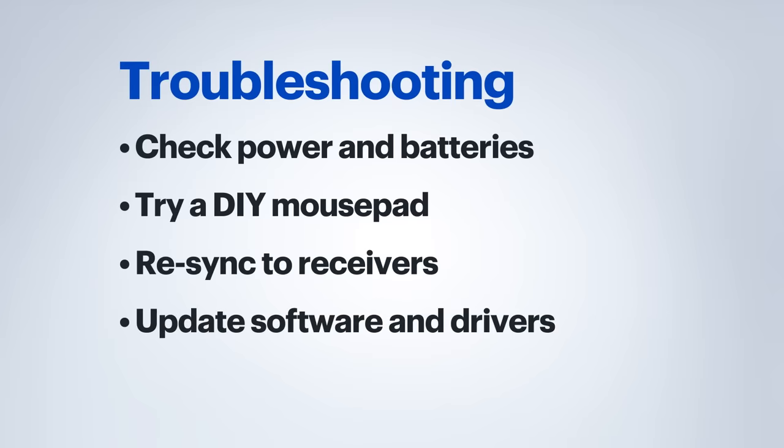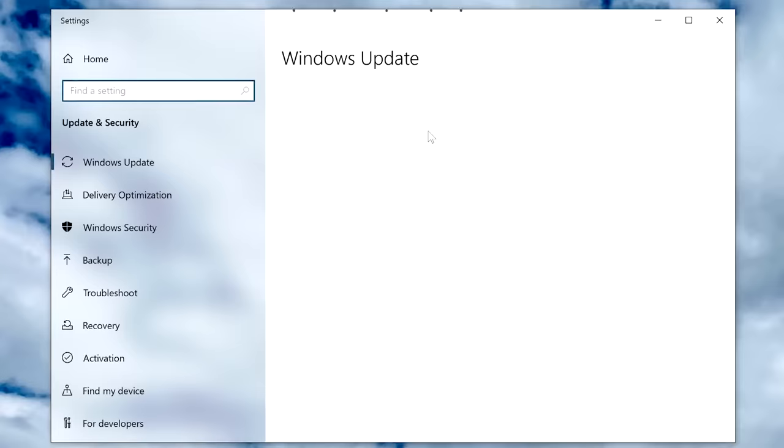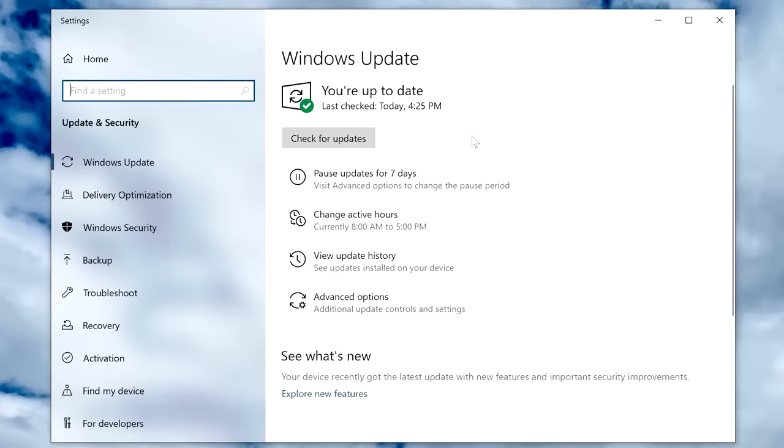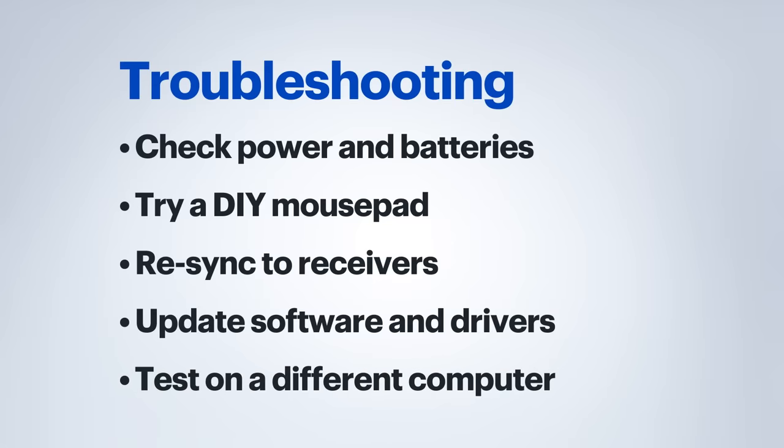From there, you'll want to make sure that you're running the latest software for your system. For Windows, that means checking for any updates through Windows Update, as well as checking the manufacturer's website for any new device drivers. Now, if you're still having problems with your hardware, it may be with the actual device itself versus your computer. A great way to check this is to try it with a different computer if possible.